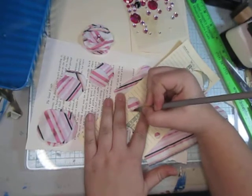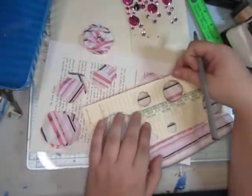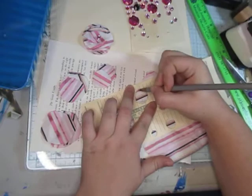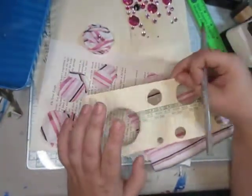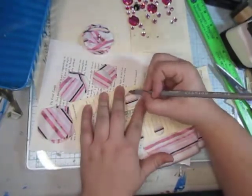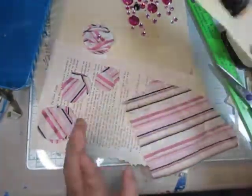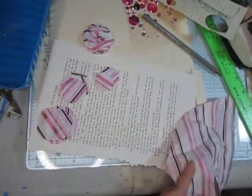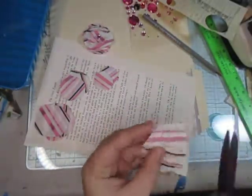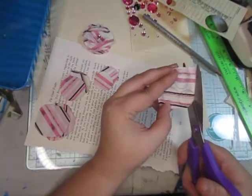I'm just taking a drawing pencil because I don't have to put much pressure on it. You can use any kind of pencil, a pen, or a permanent marker — whatever you have. I'm just drawing three circles and then cutting them out, staying in frame as best I can.